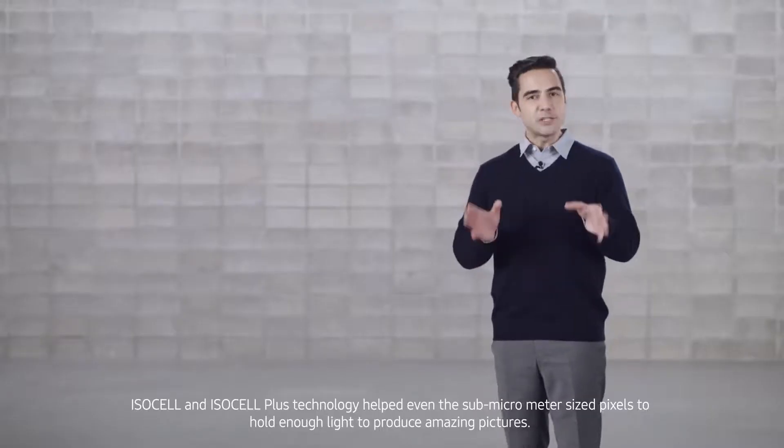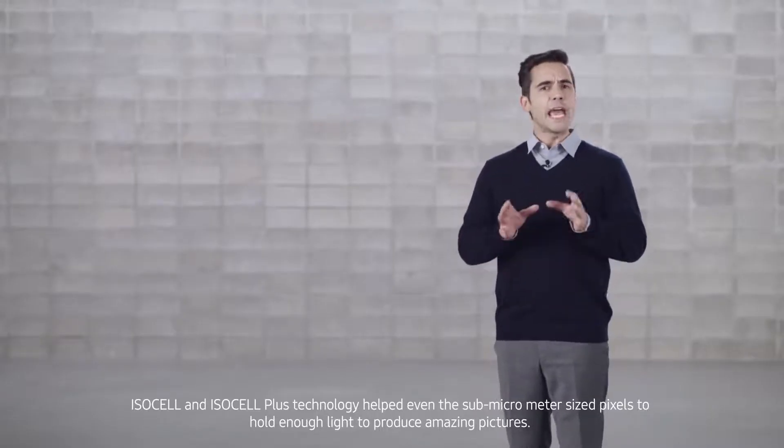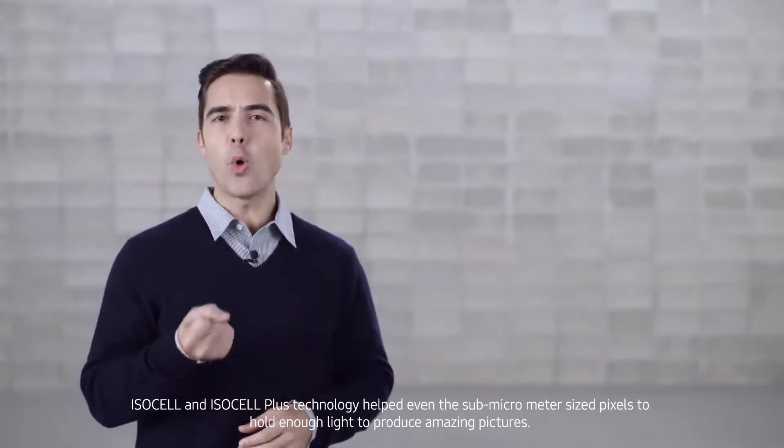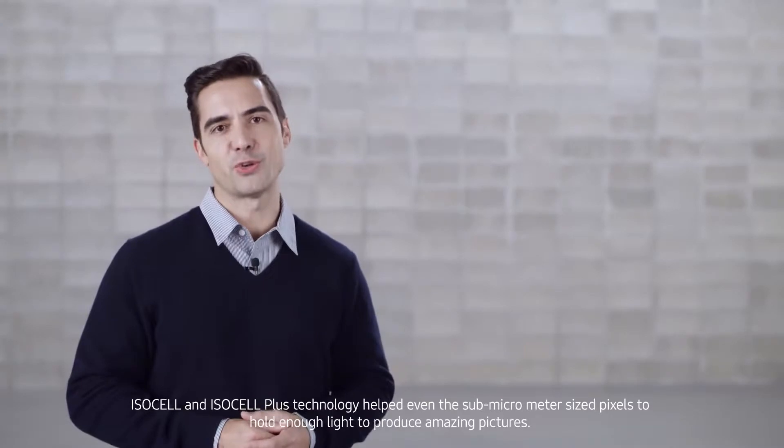ISOCELL and ISOCELL Plus technology helped even the sub-micrometer-sized pixels to hold enough light to produce amazing pictures.